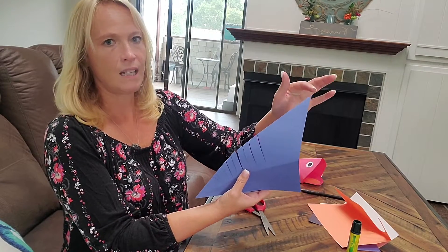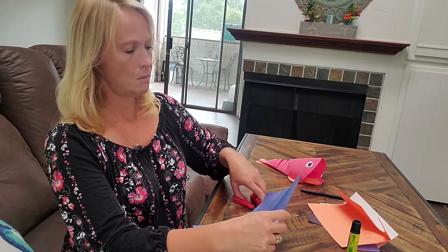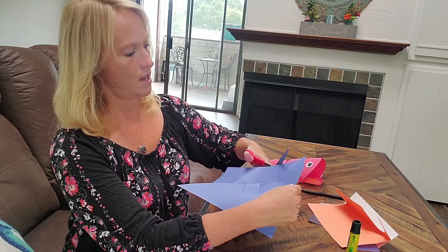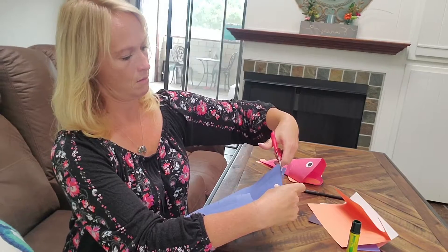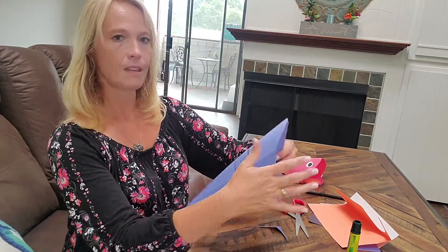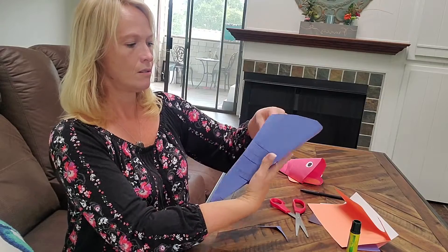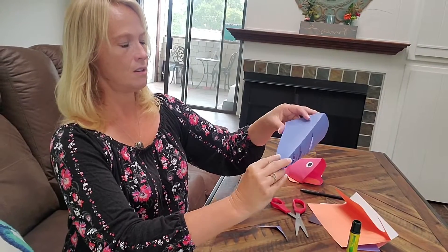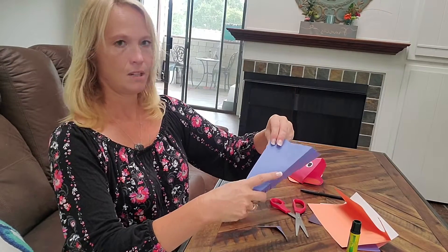Do you want to leave about this much left? See how we have the pointy end? We're going to make that round. That's going to be part of the fish's head — we don't want a pointy head, we want a mountain shape. So now we're just going to fold this under, and we're going to put our glue right here and put it together.